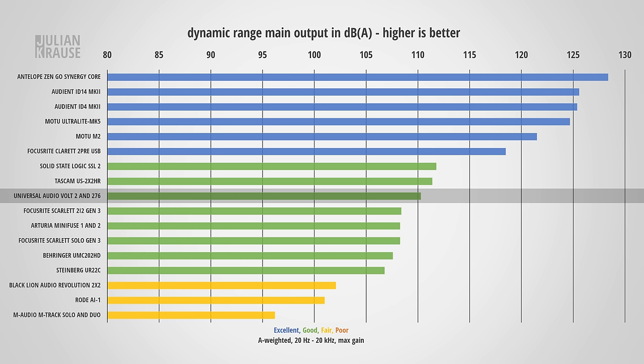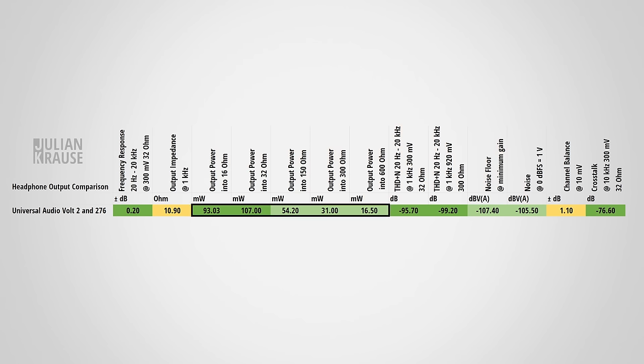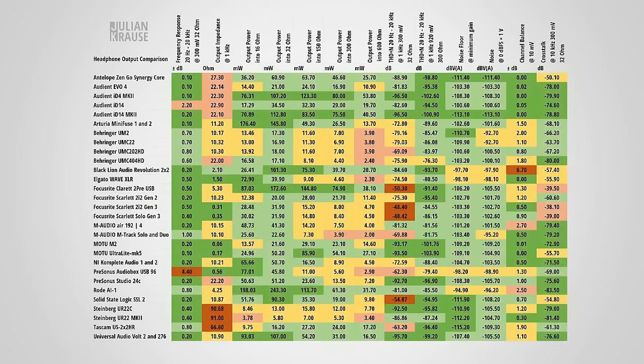One thing I want to mention is that the Volt 276 and the Volt 2 have a fully symmetrical output, which again shows the attention to detail in the Volt series. For the headphone output, the Volt 276 has quite a bit of power output, which means that you can drive your headphones to a loud listening level. The Volt 2 had a slight channel imbalance, which I could also observe on the 276 — one channel was about 1.1 dB louder than the other. This isn't really noticeable in practice, but it would have been nice to see a better channel balance. The crosstalk is still quite low, so the Volt 276 gives you a nice stereo separation. All in all, the headphone output is quite nice, with low distortion and enough power to drive the majority of headphones on the market.